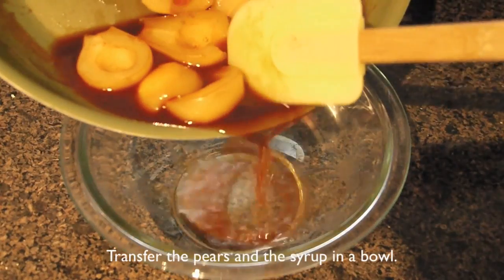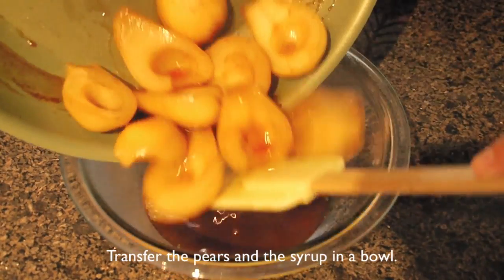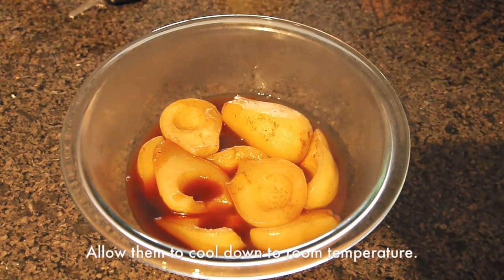Turn off the heat, transfer the cooked pears and the syrup into a bowl, and allow them to cool down to room temperature.